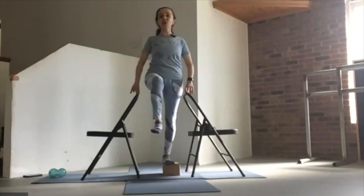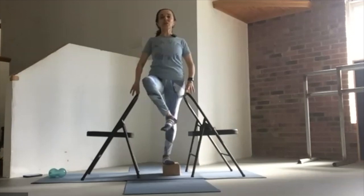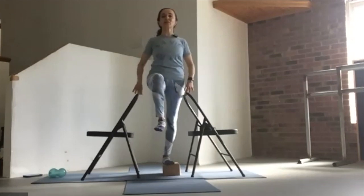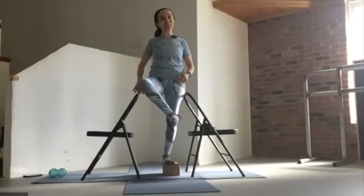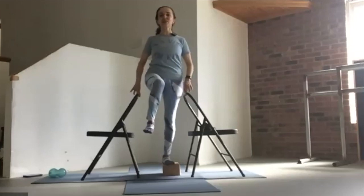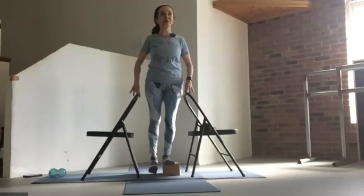We don't have to have the block — we could do this without it. Regardless, if you have a chair on either side, notice your habit. Am I leaning into one hand more? Can I just barely need the chair? How far do I get in this range of movement? Not being in a hurry, moving with the breath.